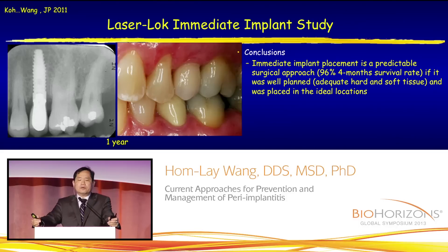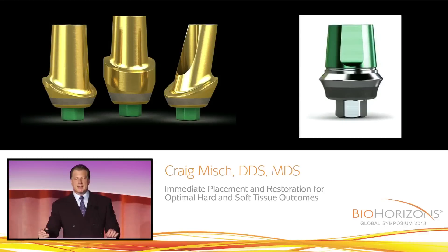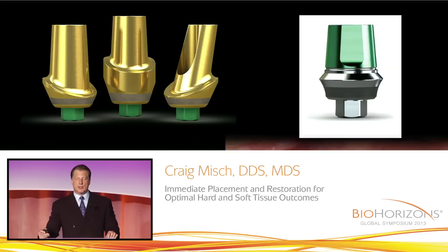Our conclusion from this paper is that immediate implant placement is predictable if you use a laser lock, and the success rate was very high — 96%, with only one failure. What I'm looking at today is, instead of using regular componentry to fabricate our provisionals, it may make sense to take pre-machined components that have laser lock and make our provisionals using these components. So from day one where we insert the implant, we can take advantage of laser lock and its soft tissue advantages.